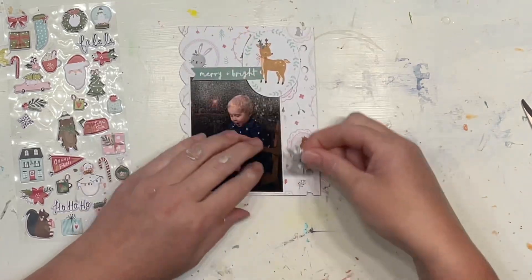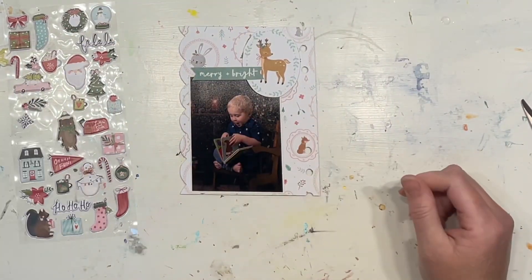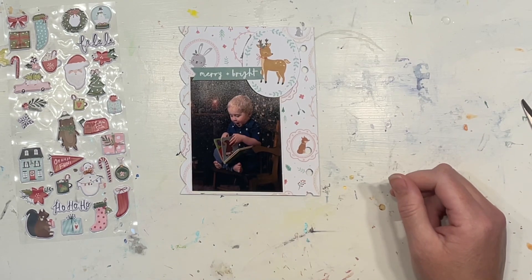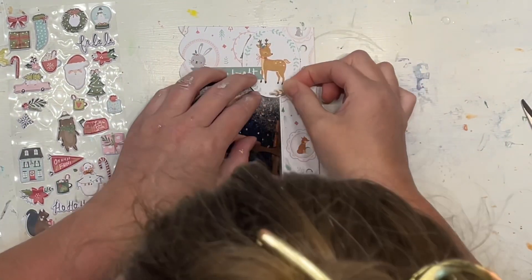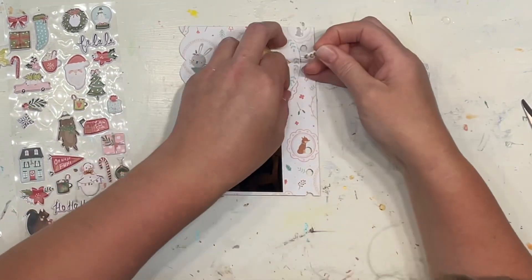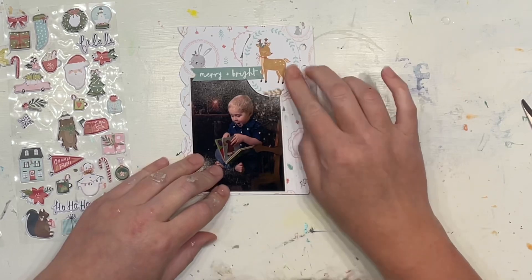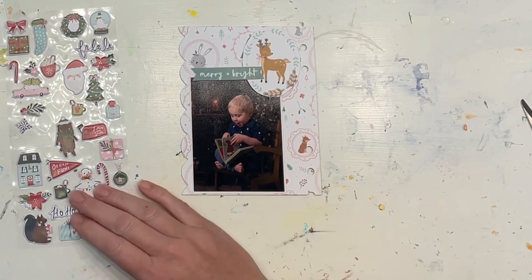I really wanted to get some of these little puffies on. I thought about covering the existing rabbit but it just didn't look quite right because they're not exactly the same and they didn't quite work. Instead I'm doing the matching flourishes on this side — you could see I put the little green flourishes on the other side of the tag.